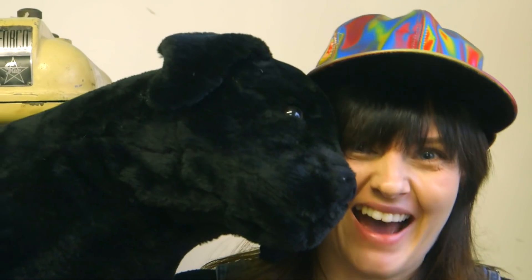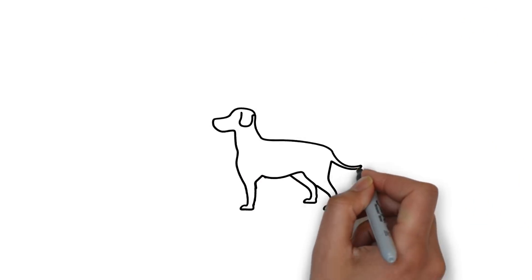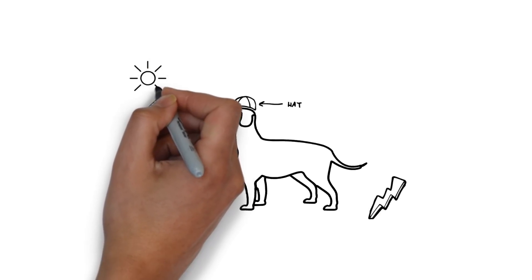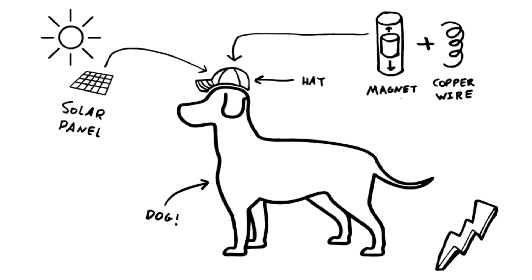Last month's challenge was all about electricity, and Annabelle's invention idea is a hat for dogs that generates electricity. We loved it and thought we'd take that challenge and see how much electricity a hat for dogs can actually generate. To bring it to life we're going to need a dog, and a hat the dog can wear that creates electricity. We're thinking about using a solar panel mounted on top of the hat, and a combination of a magnet and copper wire that, when the magnet moves, can make electricity.